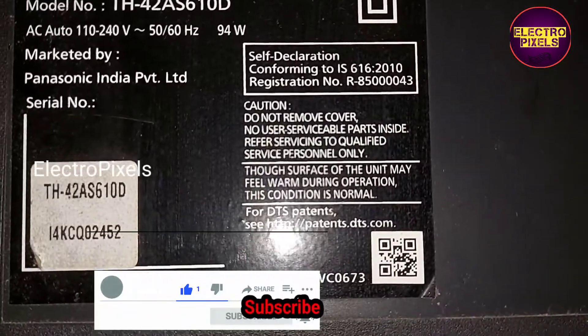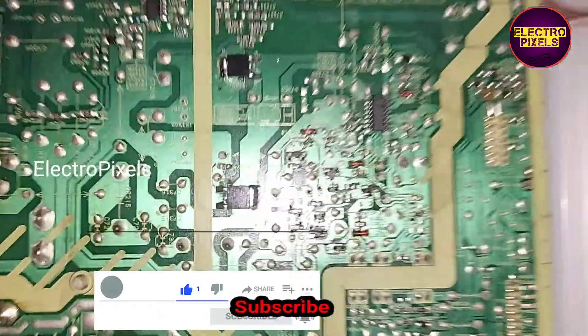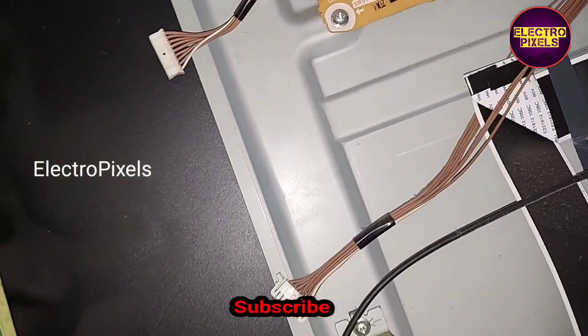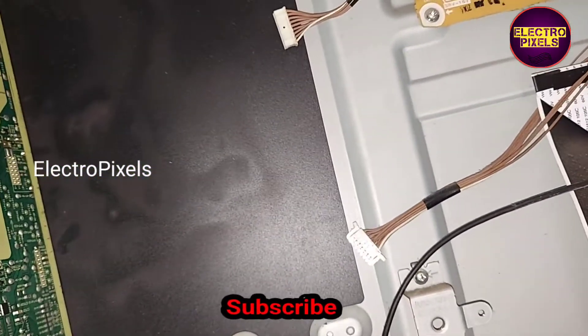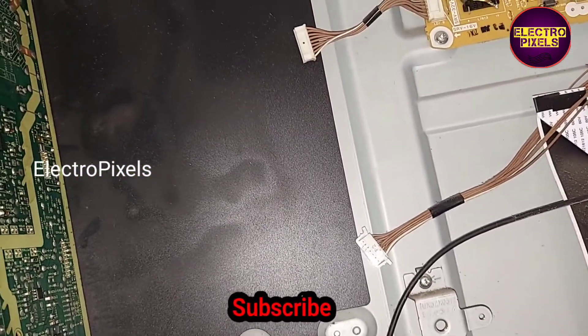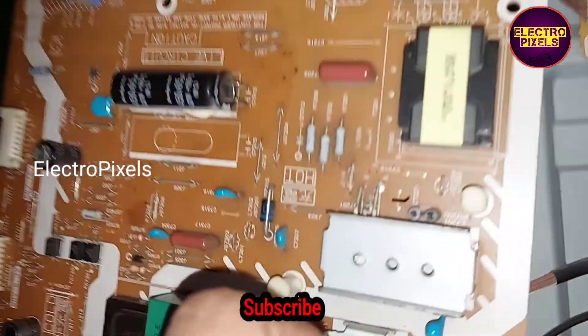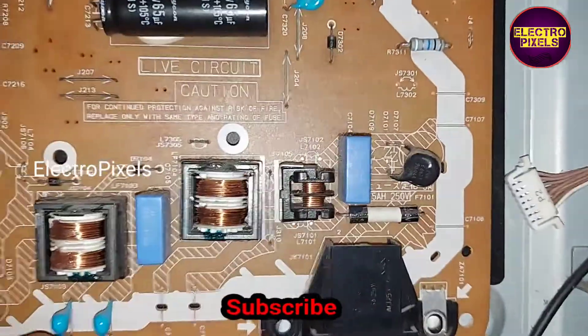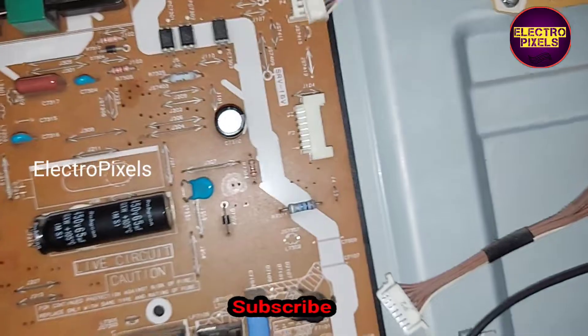Here is the model number. The complaint on this TV is a no power issue. While checking, we found that the fault is with the power supply of this TV. We actually repaired the power supply board. Here the fuse is open because of shorting in the 10N60 SMD MOSFET.